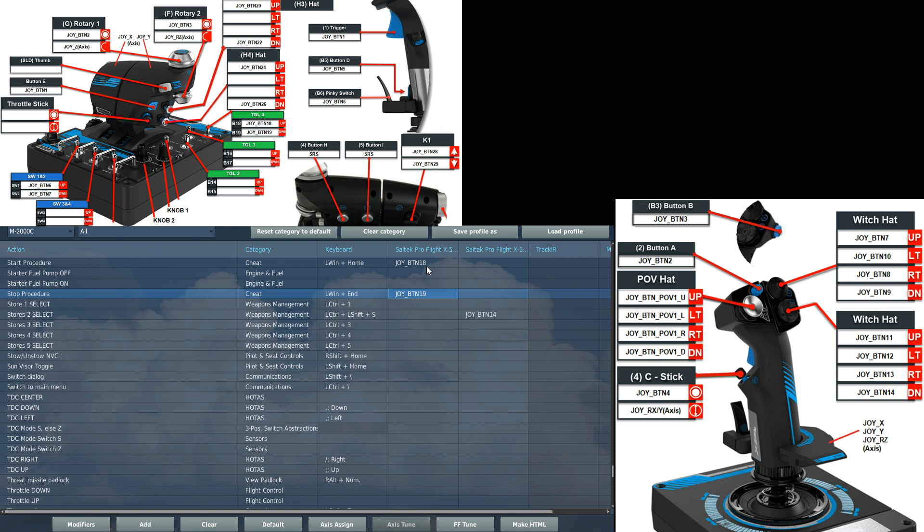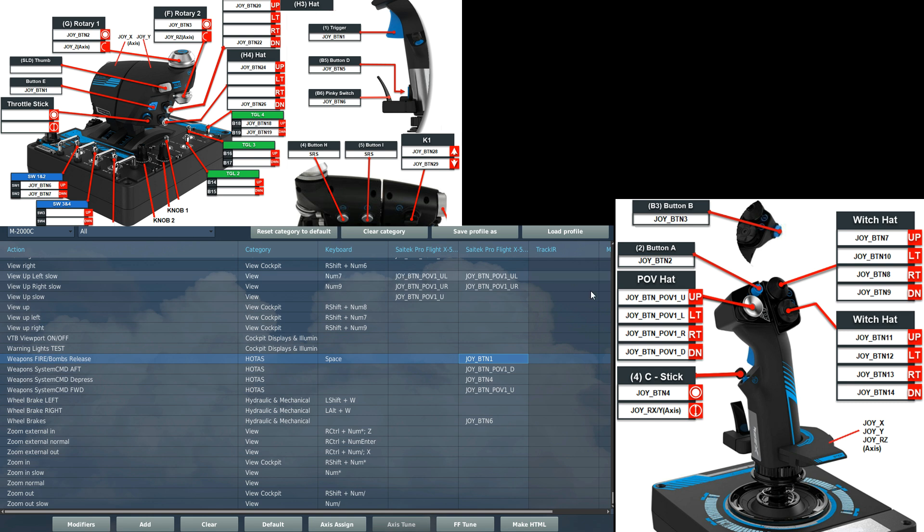Now over to the control stick. First we've got weapon release, which is our main trigger — joystick button one: fire weapons and bombs release.